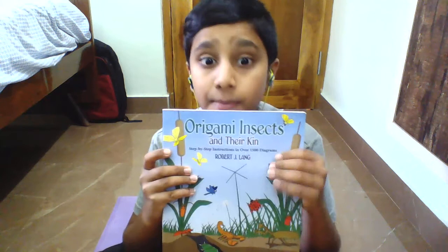Hi guys, so today we're actually gonna make the origami — the origami by RJL, the most world origamis. You can also buy the origami insect book by Robert J. Lang. Today I'm gonna teach one of the origamis in the origami insects book. You can buy it on Amazon, and we'll get started.